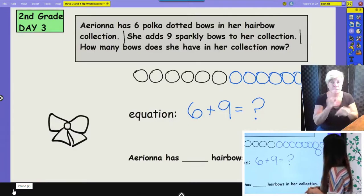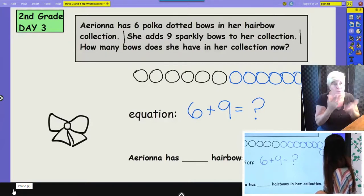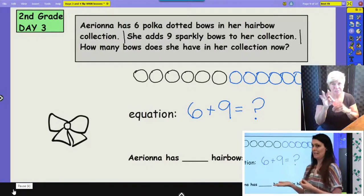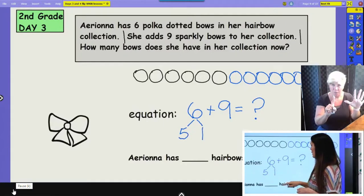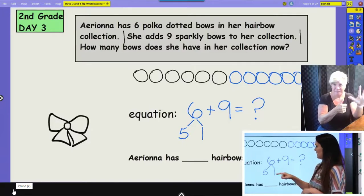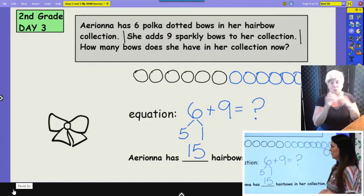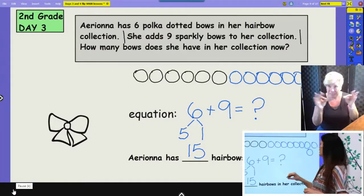You can use a math strategy to solve this problem, or you may just be really good at solving it in your head. I know that nine is really close to 10, so if I decompose this six into five and one, then I can add my one and my nine and get 10, and then add five more and get 15. So Ariana has 15 hair bows in her collection. We used the picture and an equation to help us answer that question.